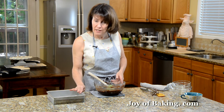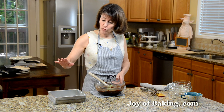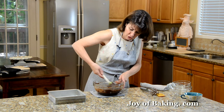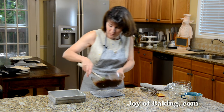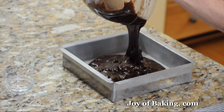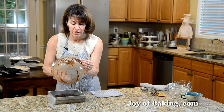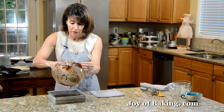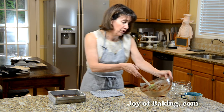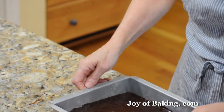Now we need an 8-inch — that's 20-centimeter — square pan, and just either butter it or spray with a non-stick vegetable spray. I like to line the bottom of the pan with a piece of either parchment paper or wax paper. Then just pour the batter in there and smooth the top. This will give us a really nice, moist brownie, and the top will get quite hard with a cracked surface.